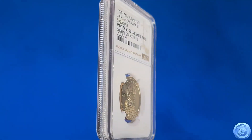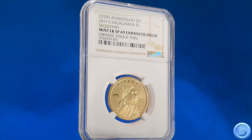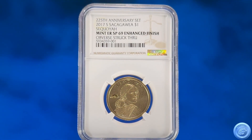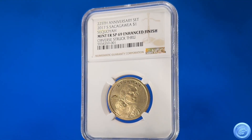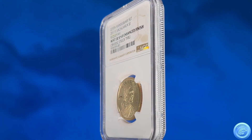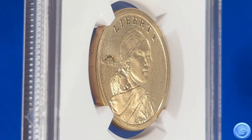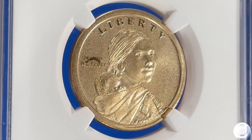I decided to send the coin to NGC for grading and requested the Mint Error designation examination. When I received my coin back from NGC, I was pleasantly surprised to find that it obtained the Mint Error designation of Obverse Struck Through at a grade of SP69 Enhanced Finish. As far as I'm aware, this is a unique one-of-a-kind Mint Error certified by NGC.